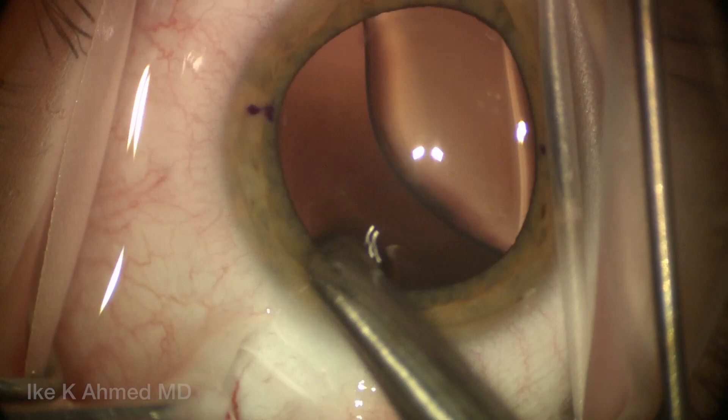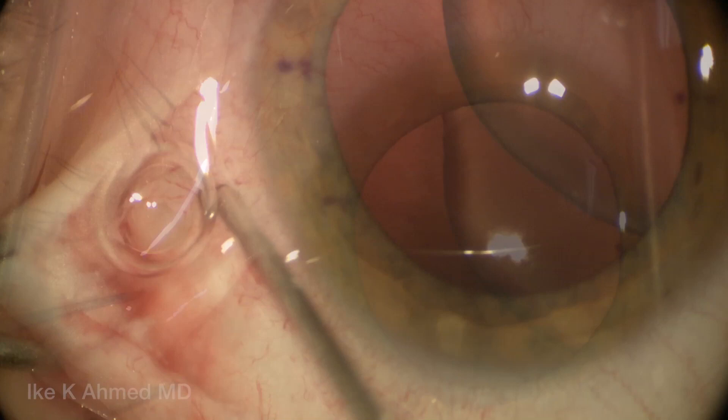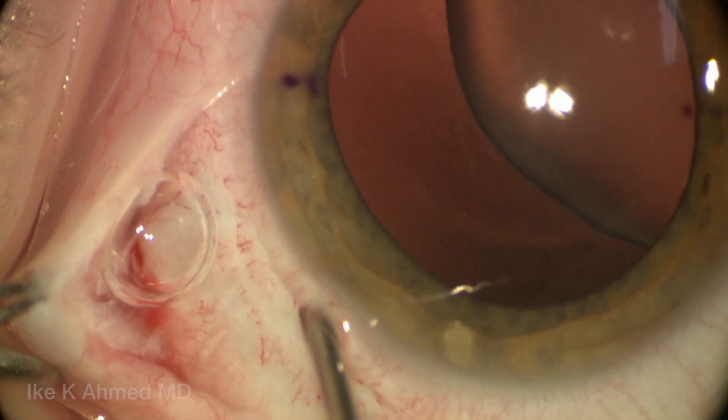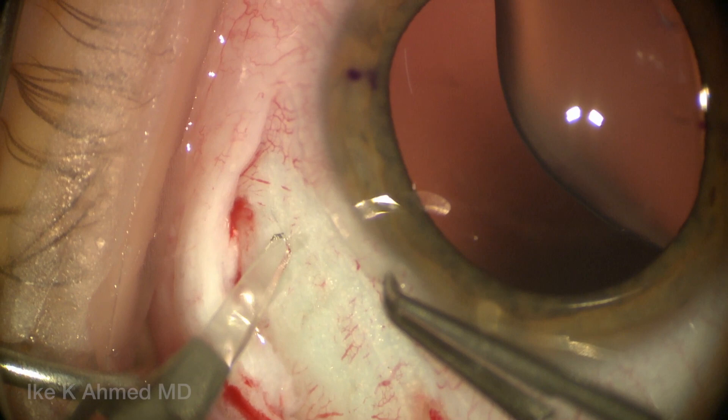We're starting off with an infratemporal localized conjunctival peritomy, which will be essentially the area where we'll fixate the segment to the sclera. The groove we'll make initially is a partial thickness — basically a one-quarter thickness groove — one millimeter back from the spur. The spur is the transition zone between the blue zone and the white sclera. In this case, this will be two millimeters back from the limbus, but the spur is really the consistent landmark upon which this groove is made.